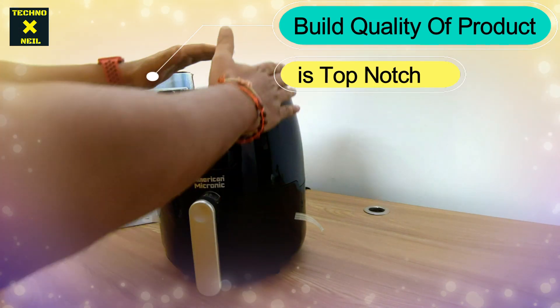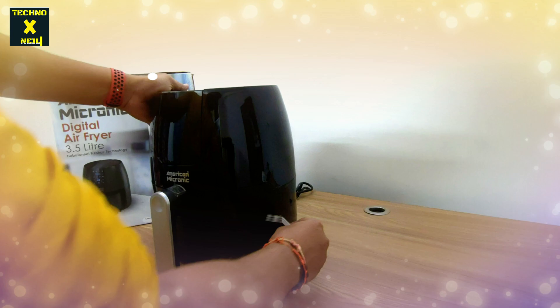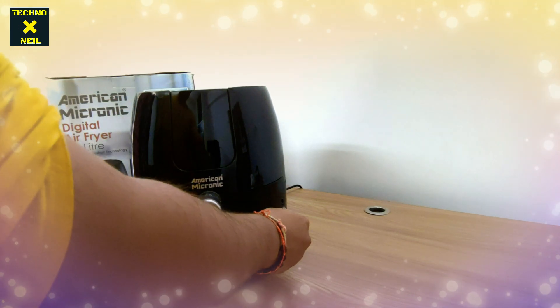Let's see how beautiful it looks — the packaging is very nice, the build quality is very nice. So let's remove it from the side, remove it from the packaging and let's see. Friends, place it here.